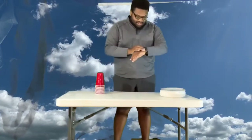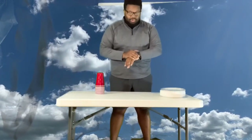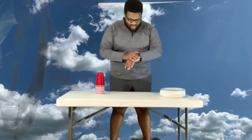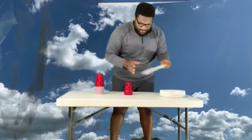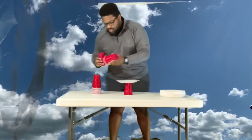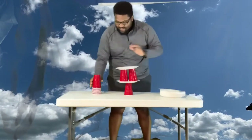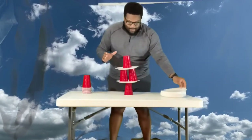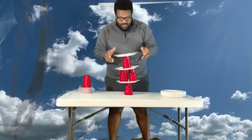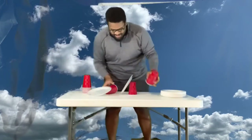Since it's just me doing this, I have a timer here on my watch. I'm gonna start it and then we're gonna get going. Everybody in three, two, one... Start over.